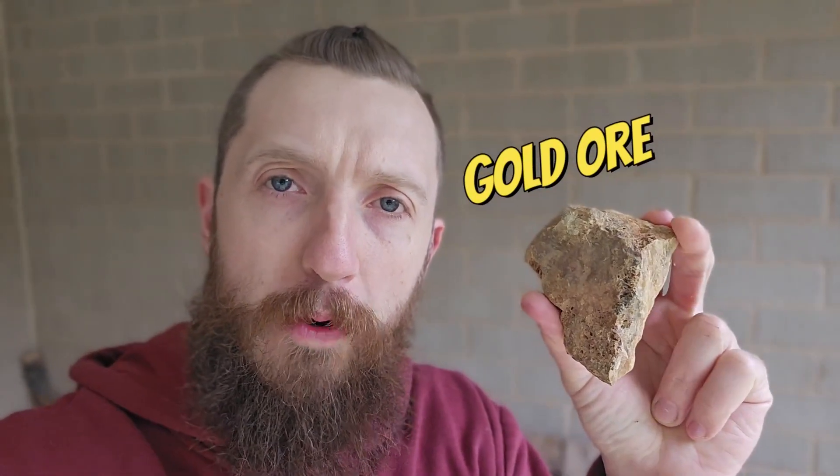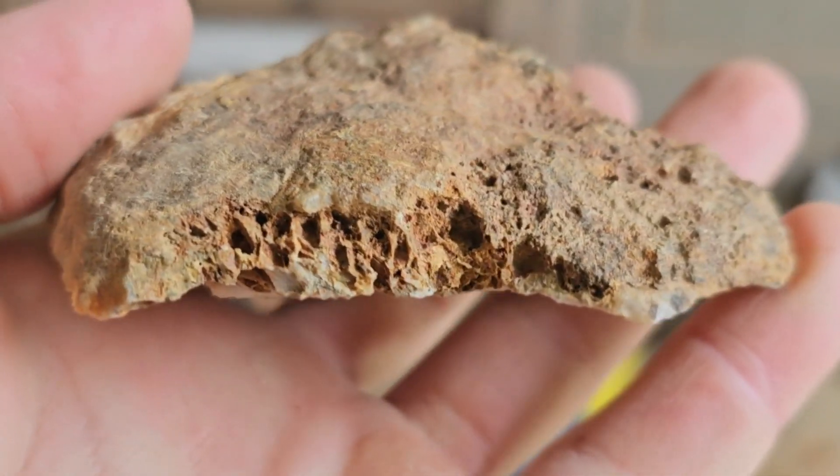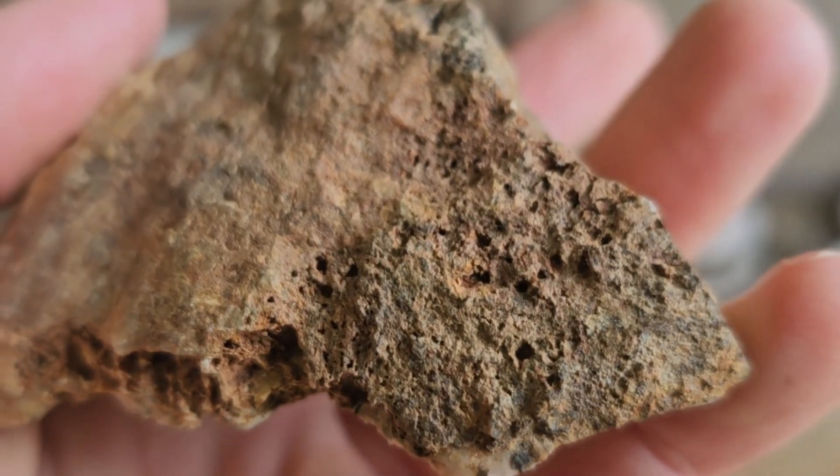This is a piece of gold ore. It's primarily made up of silica or quartz. And all these little bubbles here indicate that the quartz is full of iron.